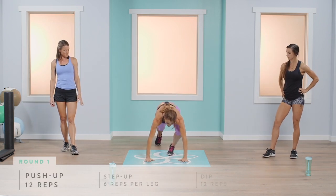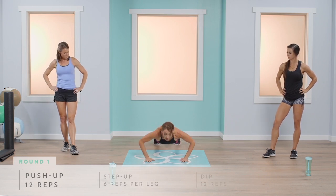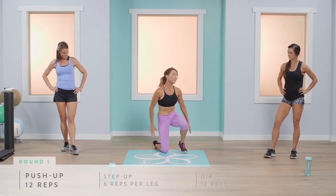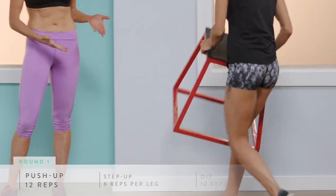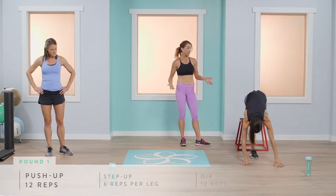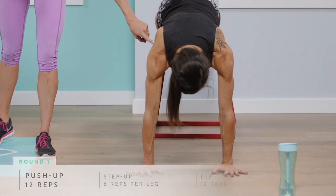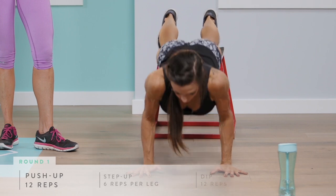For push-ups, you're going to bring your shoulders on top of your wrists, come all the way down and press straight back up. If you'd like something more advanced, follow along with Abby — she's going to elevate her feet on a bench, step, or even a couch. Place your hands directly under your shoulders, contract those abdominals, and come all the way down and press straight back up.